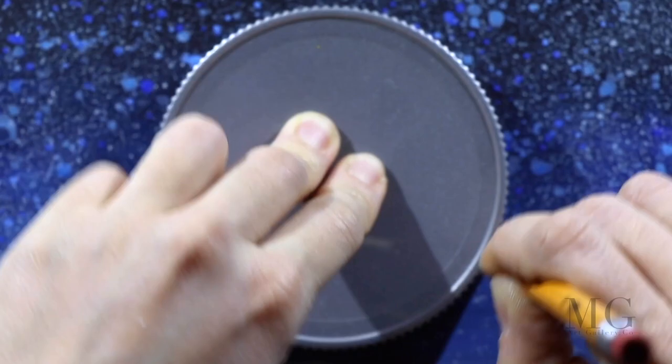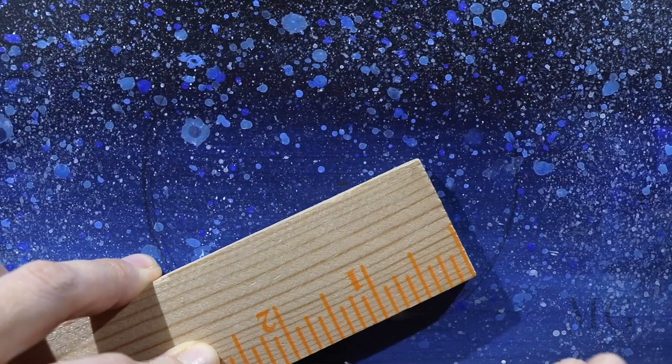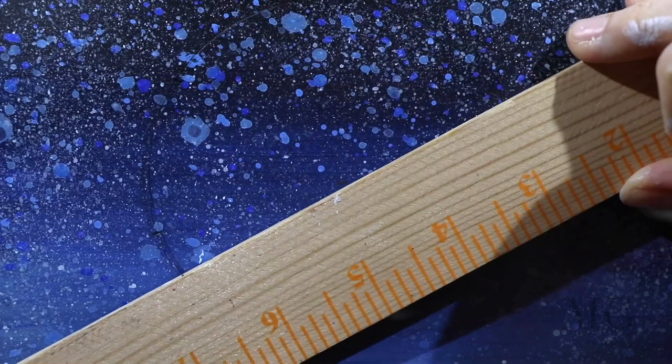To get a perfect circle, you can either use a compass or, as I am using here, a lid. Our next step is to divide the circle in 6 equal parts. To do this, you first measure the distance from the center to the exterior. For my circle, the distance is 2 inches. Now, using the ruler, I will place a mark every 2 inches around the circle.